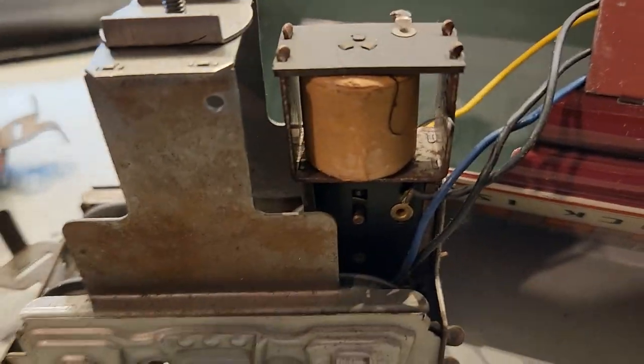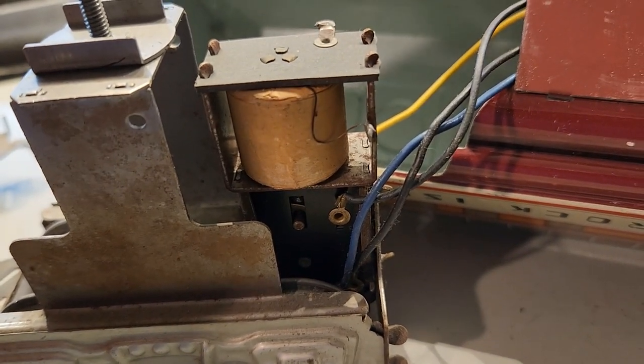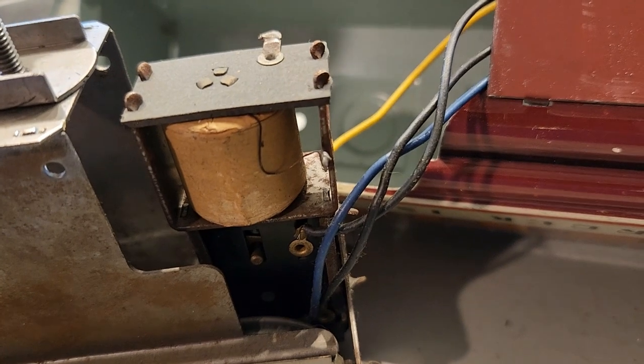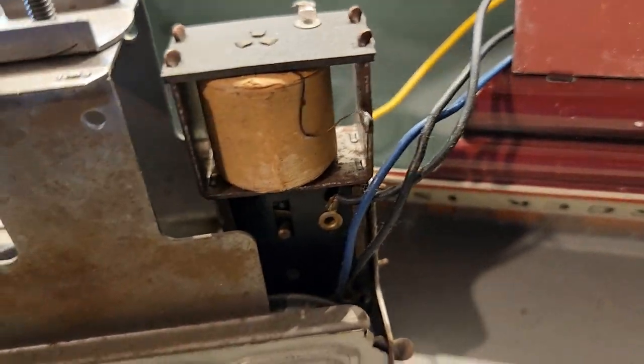We have a very basic E unit. The funny thing about the E unit is it can't be locked out. So you're either going in reverse, forward, or neutral — there is no way to lock it in forward or reverse position. Which is fine; it actually works very, very well.